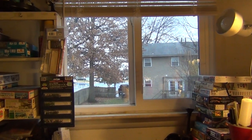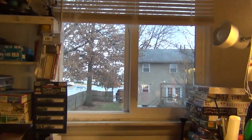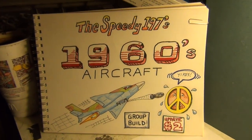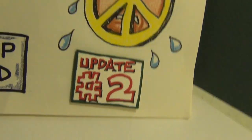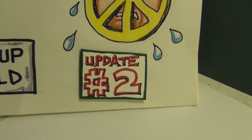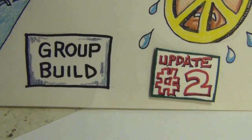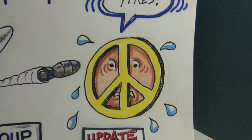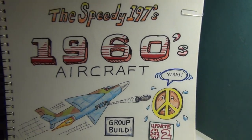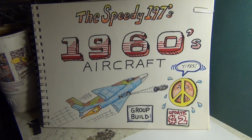Good morning, meine model maniacs! This is Panzermann Bill of Panzermann's Bunker, coming to you with update number two of the Speedy 1960s aircraft group build. On this rainy morning, I'm going to show you what I've been up to. Let's go over to the monitor.